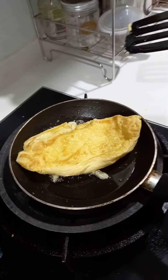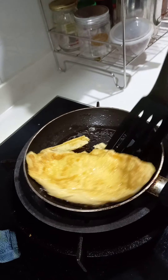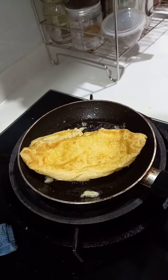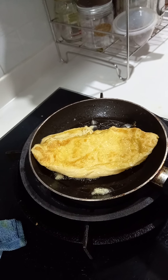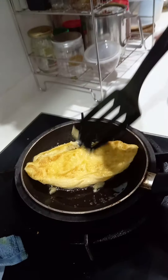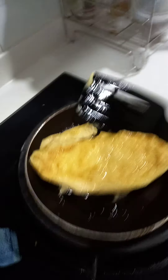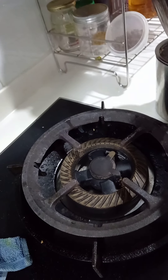Yeah, it looks easy but it's actually very hard to do this. I don't know if it's cooked or not — maybe it is. Let me just taste it. Ah, it's so hot! All right, maybe it's done. Let me make sure the oil is gone.